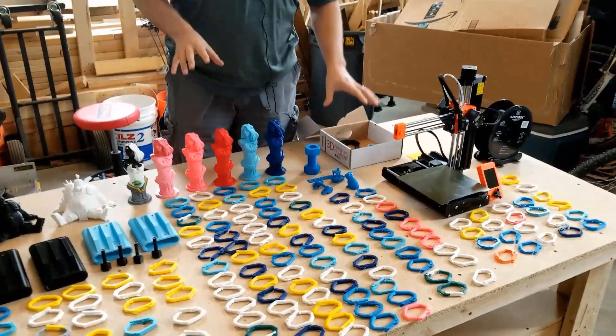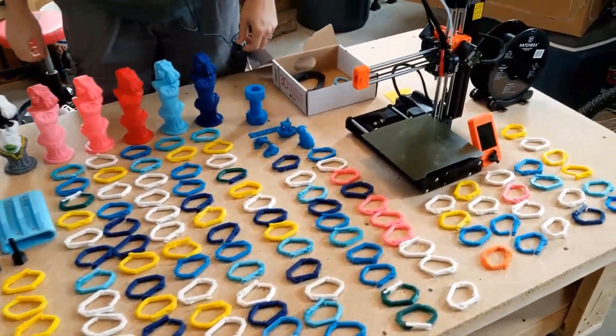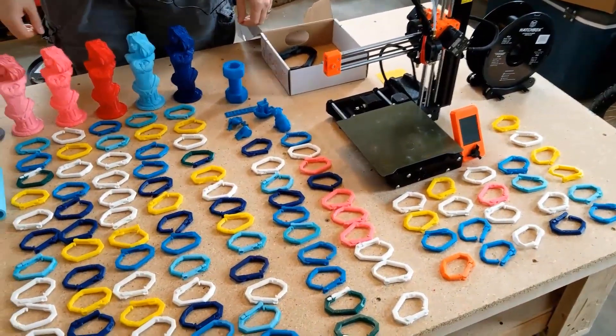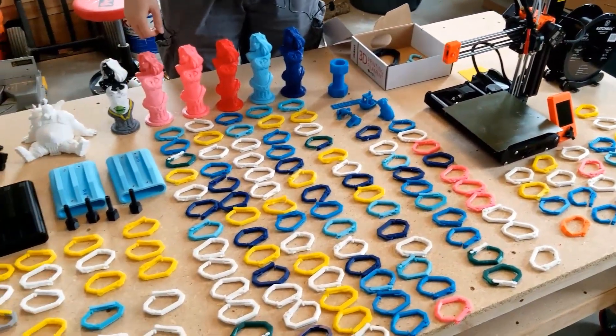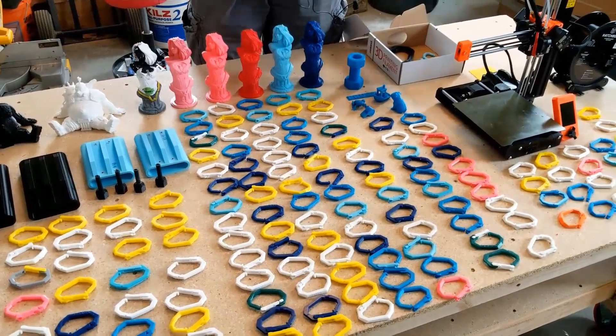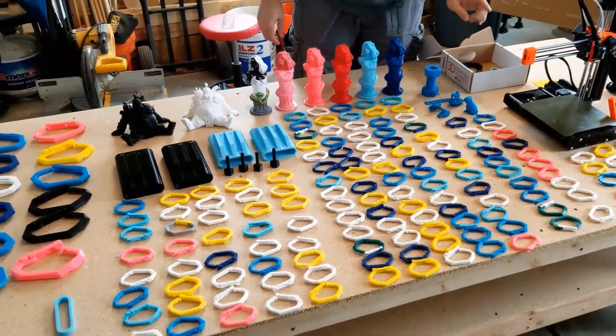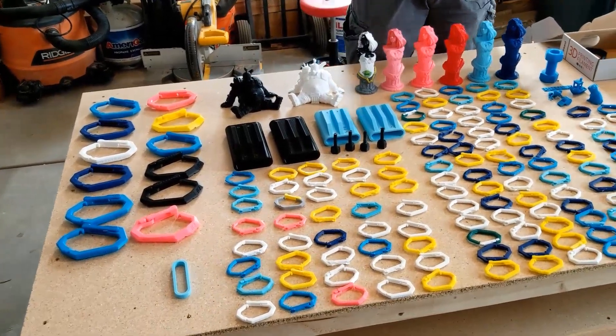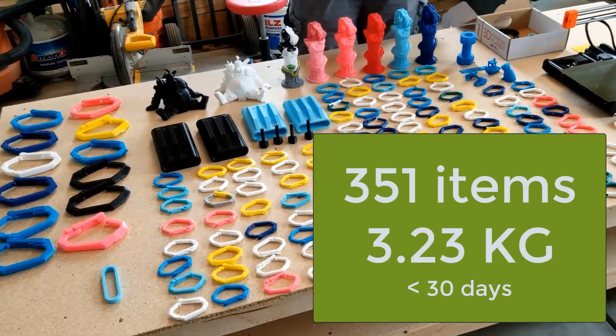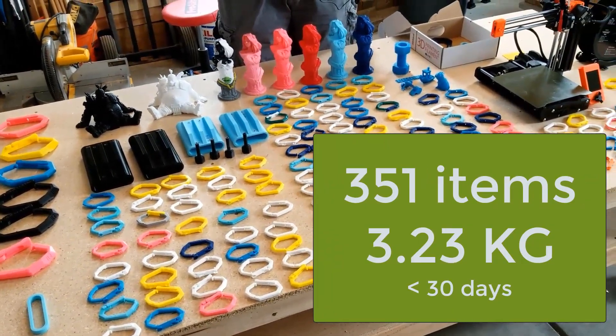So far, I have printed out 351 items with my Prusa Mini since the first when I put it together — less than 30 days. And of those, I've only had a couple of failures that I'll talk about in a minute. But in total, everything weighs 3.23 kilograms, so this would have taken up a little more than three rolls.